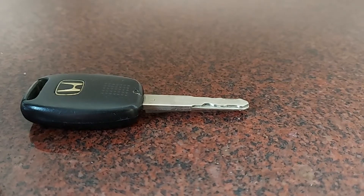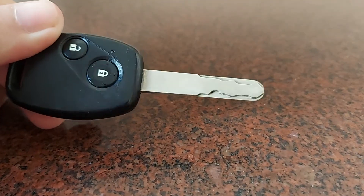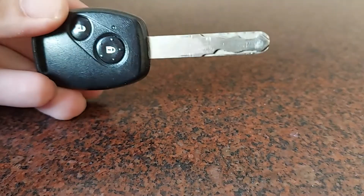Hey guys, this is Gadget Guru back with another video. In today's video I'm going to show you how to replace the battery in your car's key fob remote. It's very easy, so let's get started.